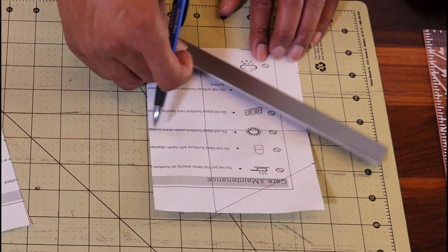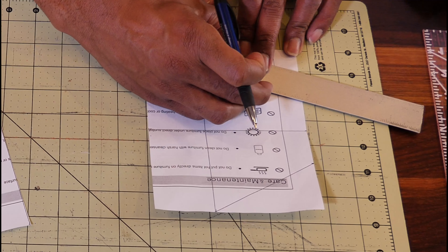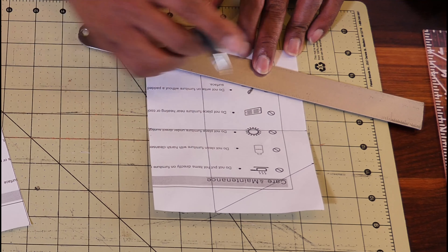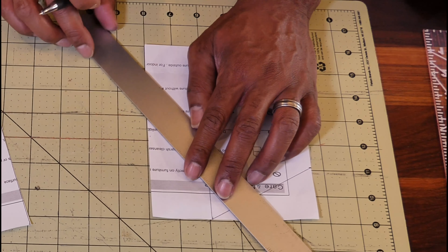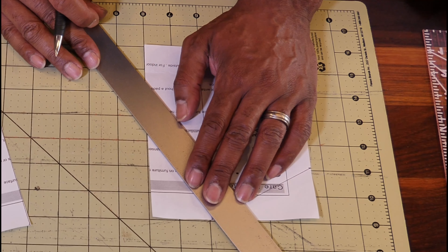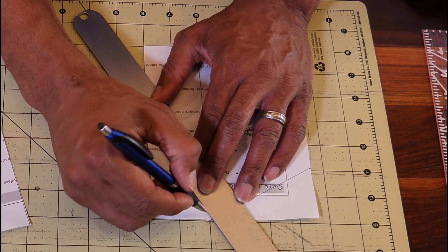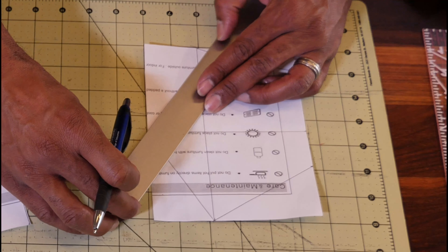From the first line you drew, you're just going to connect the lines. Then on the bottom, you're going to do the same thing. For the front, you're also going to do the same thing from the center to the top and from the center to the bottom.